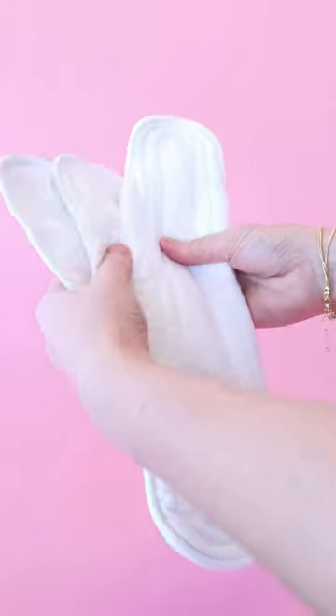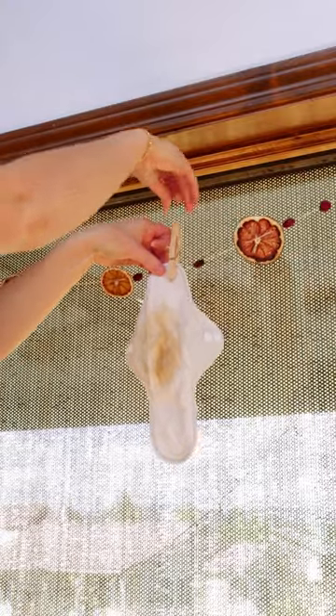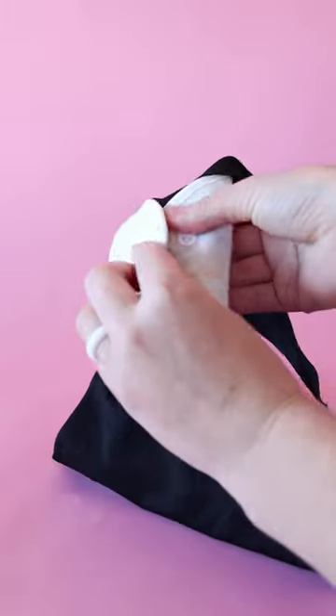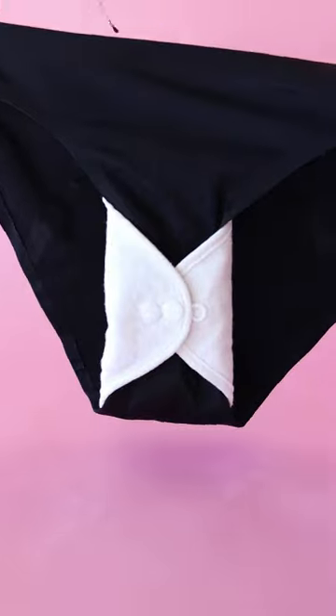Since these are made with cotton, you're going to want to hang dry them or put them on a low heat, otherwise they will shrink. Unlike disposable pads, they have two clips that you clip onto your underwear instead of using an adhesive.